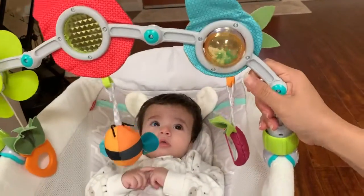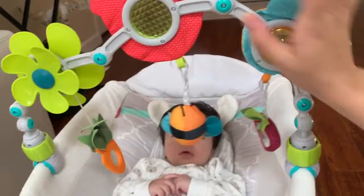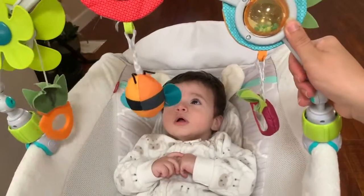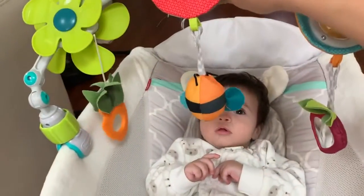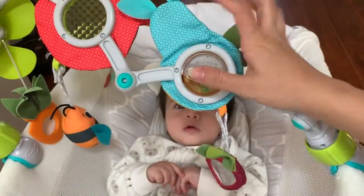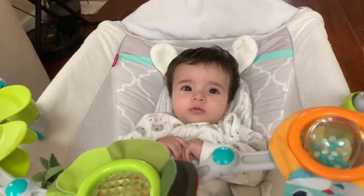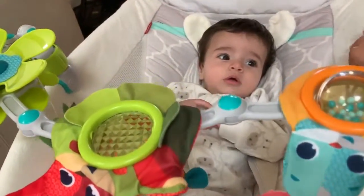What I really love about this is that it's so versatile and you can shape it however you want depending on your baby's age and what interests them. You can tilt the toys for him to see better, bring them down for him to play, or pull it back if you want to pick up the baby. You can pretty much do anything with this.